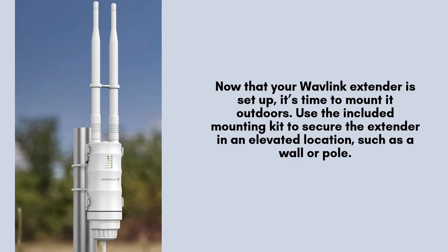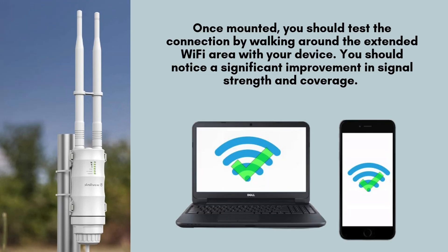Now that your Wavlink extender is set up, it's time to mount it outdoors. Use the included mounting kit to secure the extender in an elevated location, such as a wall or pole, for optimal signal distribution. Make sure the extender is placed in a weatherproof area since it is built to handle outdoor conditions, but should still be protected from extreme elements.